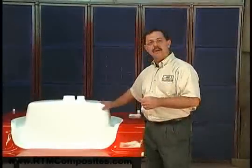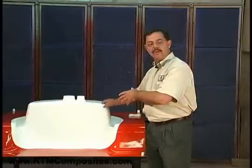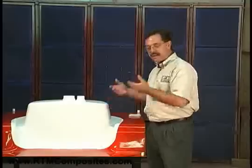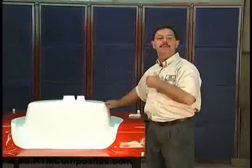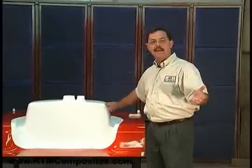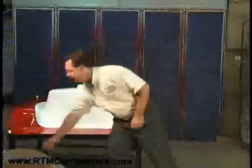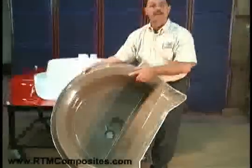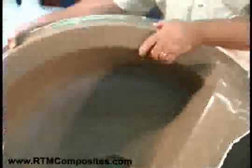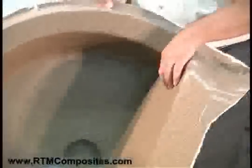Talking about gel coat — we're showing you here that it's white, but it doesn't have to be just white. This is the finish, so when we take this basin out of the mold, the white surface will be the finish — kind of building it in reverse. But it could be black, or every color in between. Gel coats come in a myriad of colors. In fact, it could even look like stone — here's the same basin with a granite surface. Gel coats are available from manufacturers in a variety of colors and textures, even appearing like stone.